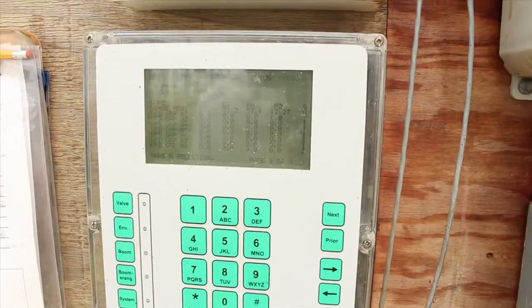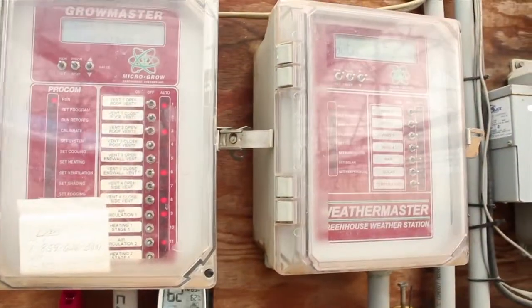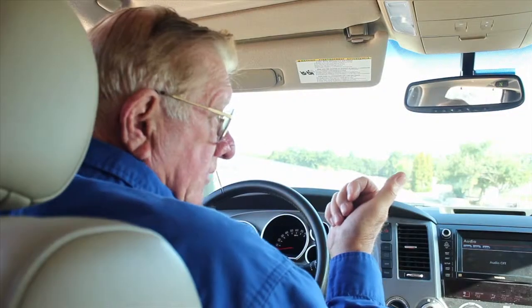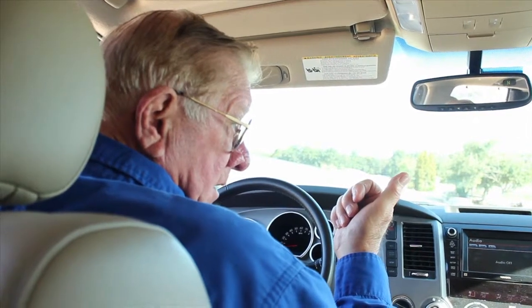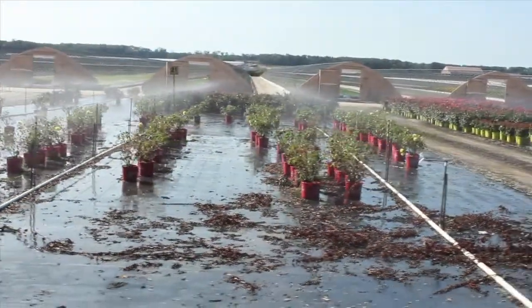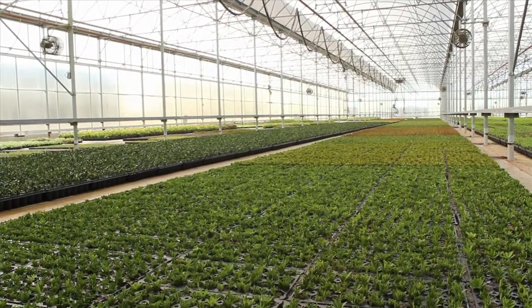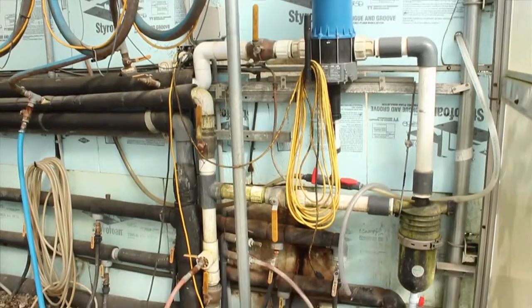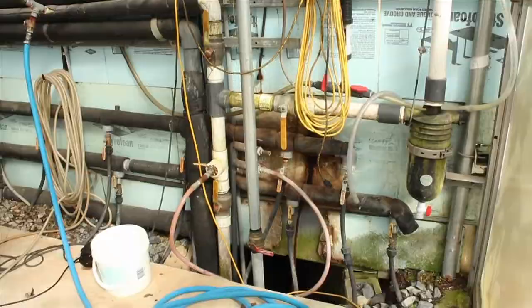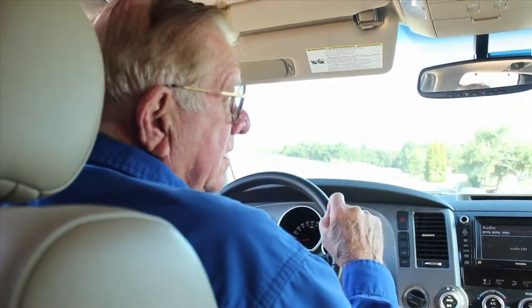There are pumps in there and a fertilizer analysis machine in this building. That will analyze the water and add fertilizer to it as needed. Here it's coming clean out of the pumps so you've got to add a lot of fertilizer. We run about half to three-quarters of our rate on slow-release fertilizer in the initial soil mix, and whatever is short we make up with liquid.